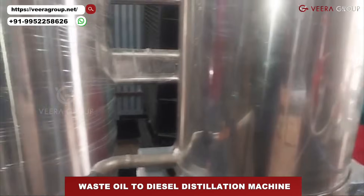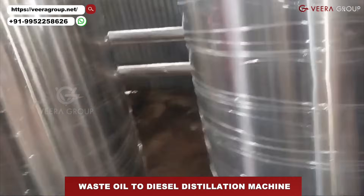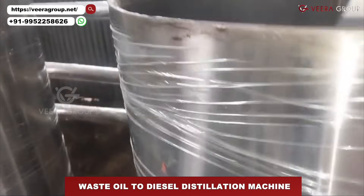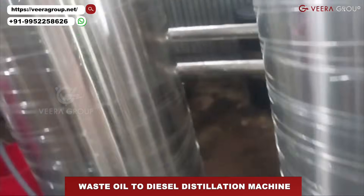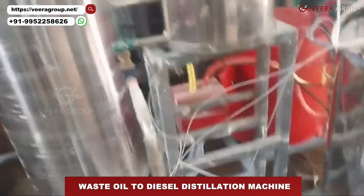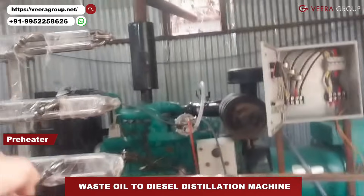This is the preheater. Now I can show you the video of the oil — it's like a black oil, as you can see. The preheater is connected here and it will pump the oil through.